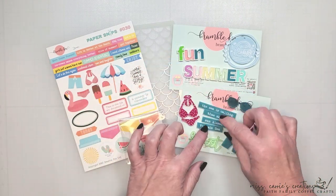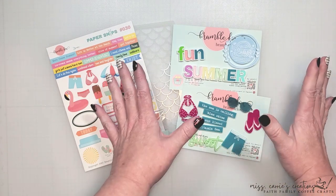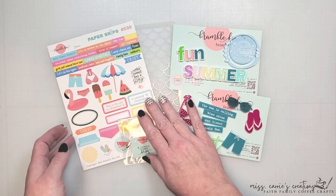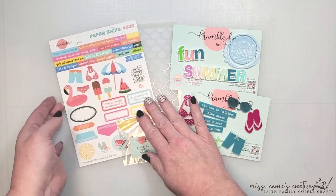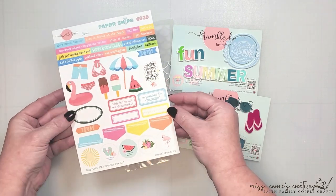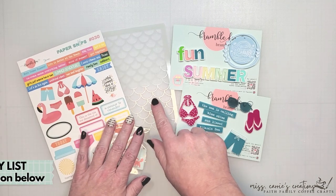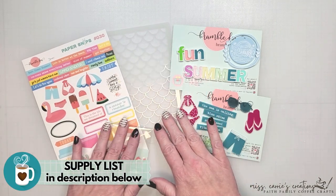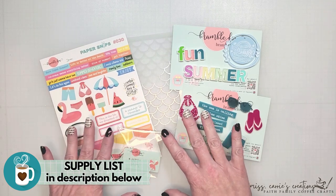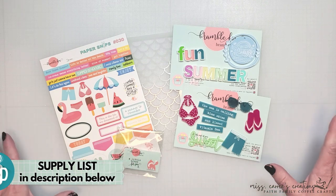These perspectives are what you will receive in the July Foxbox subscription, but if you are like me, you might want to add a few extras and that's where the Foxbox Plus is a good bargain. In addition to the perspectives and a coordinating paper snip sheet, you will also receive a gift and a stencil. As I create my scrapbook layout I'll bring in a few additional supplies, and I'll list those in the description below along with a link to the Bramble Fox shop.